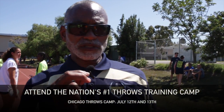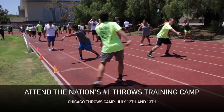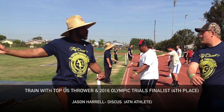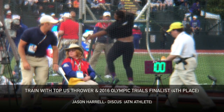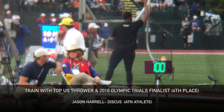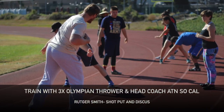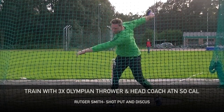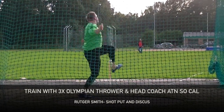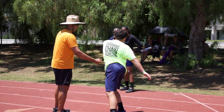I chose Airtake Throws Nation because they're tried and proven. The system — working through the six pillars — works; they produce results. There's nothing better as a testament of whether your teaching is working than results. They've produced probably more champions in the last three to five years than any other approach to teaching the throws that I've seen.